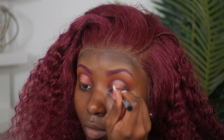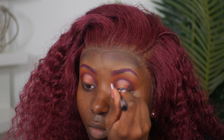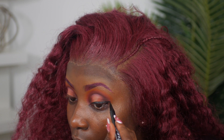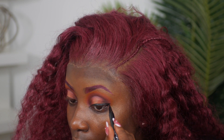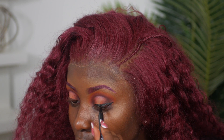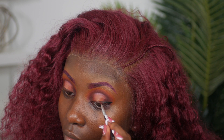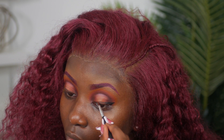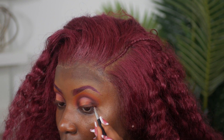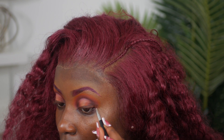For eyeliner, I'm using my NYX Epic Ink Liner and doing a short wing. For a custom brown-burgundy liner, I mixed matte lipsticks — the Fenty brown lipstick mixed with my Sephora red lipstick — and used that as liner. The NYX liner itself is in the color black.